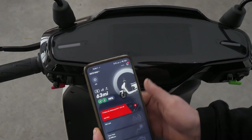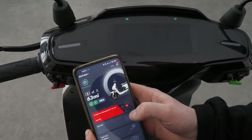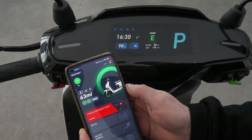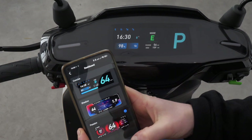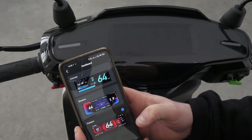Now let's take a look at some of the cool new functions you can control via the app on the Evo. Firstly, you can turn the scooter on and off via the app. The main new feature is you can change between dashboard styles — there are three different options and you can switch between them easily within the app.